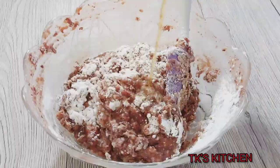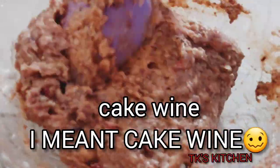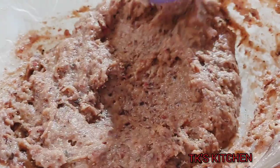The mixture is a little bit dry so I'm going to add a little bit more of that cake wine to get the perfect texture. For a non-alcoholic version, you can use non-alcoholic wine for this.